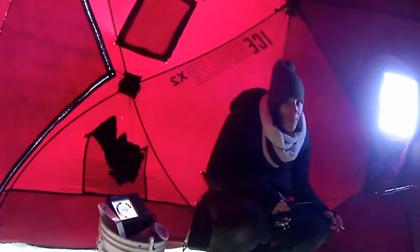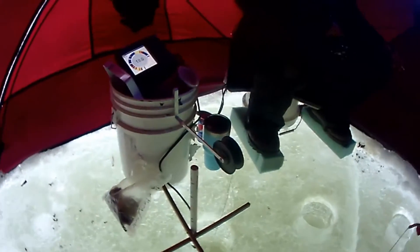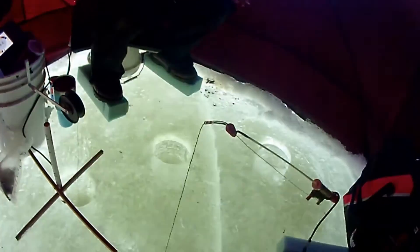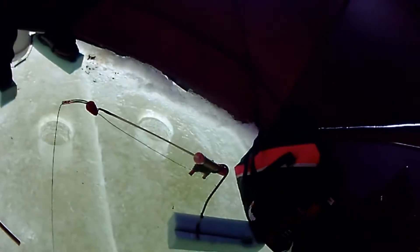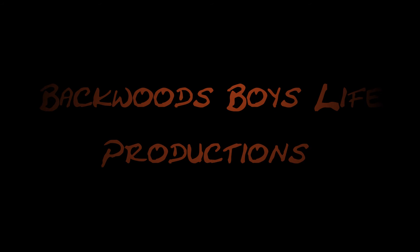All right, well we've got a few bluegill, a couple crappie. We've got the flasher set up there. We've got the rattle reel all set up. Nicky's jigging. Got a couple holes going. This is my jigging pole here. That's all we've got so far — little jigs, wax worms, and little chunks of night crawler.